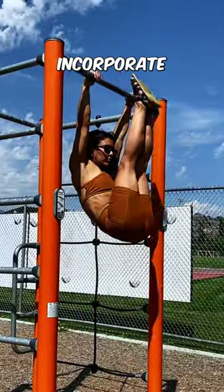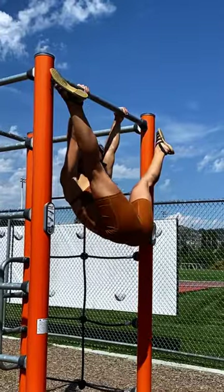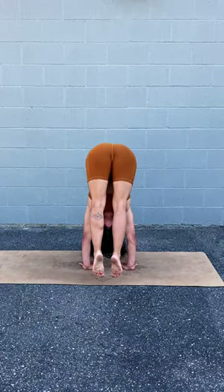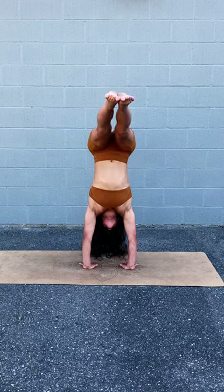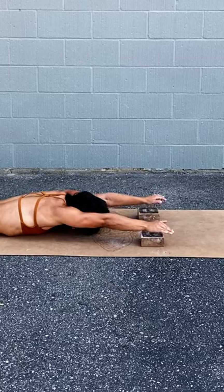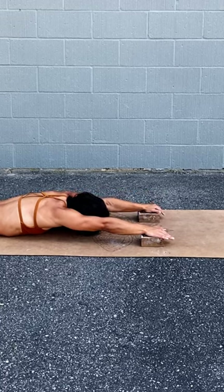Number two: incorporate supplemental press exercises daily. This means conditioning similar movement patterns within your regular training. Take a look at the handstand press and find ways to mimic a similar position. You're going to need to focus on shoulder and hip mobility, straight arm pushing strength, and of course, handstands.